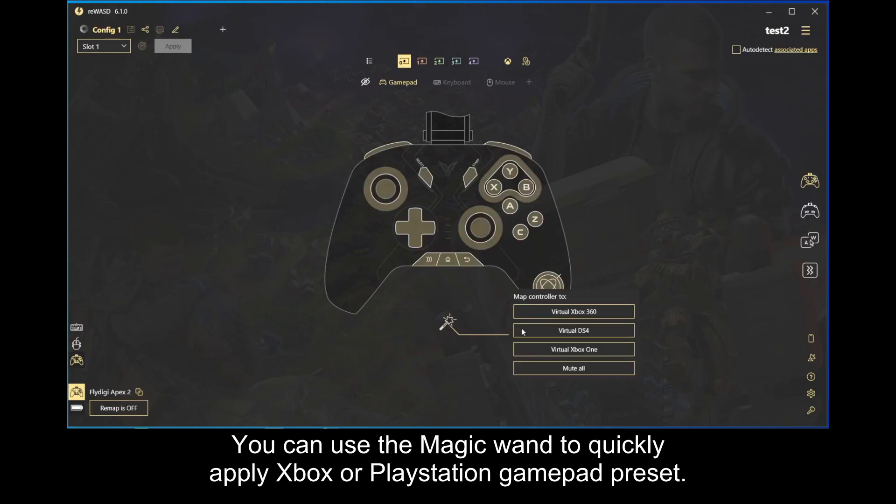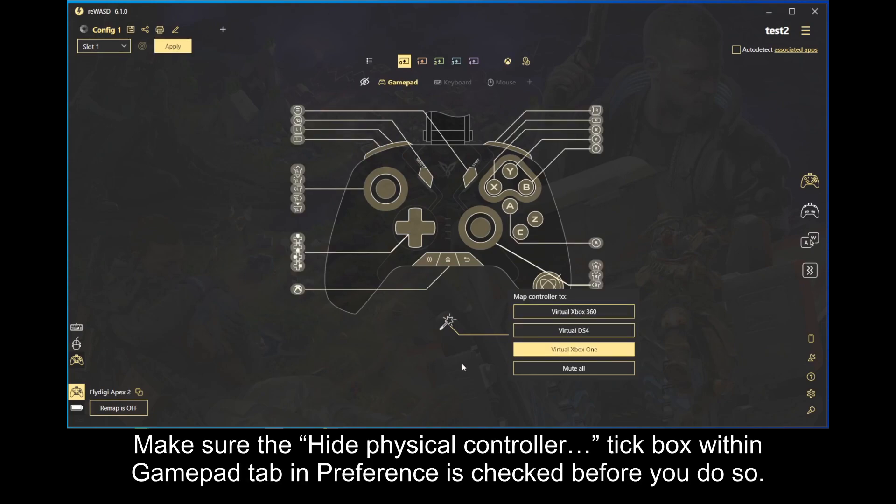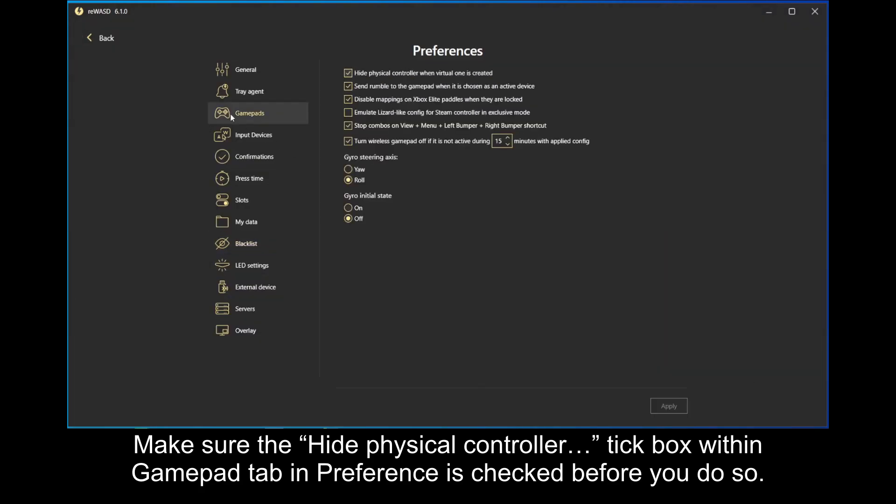You can use the magic wand to quickly apply Xbox or PlayStation GamePad preset. Make sure the Hide Physical Controller tick box within GamePad tab in preference is checked before you do so.